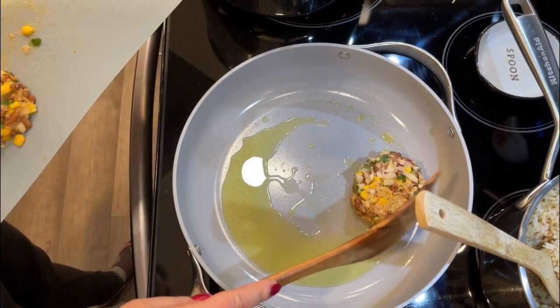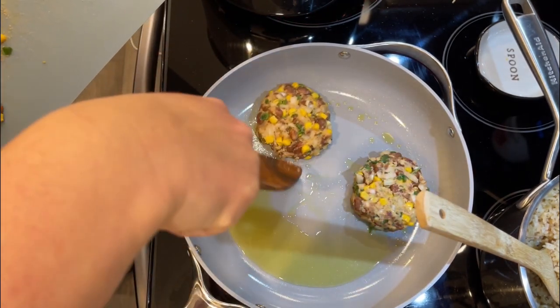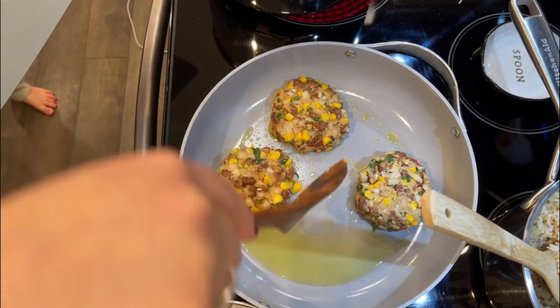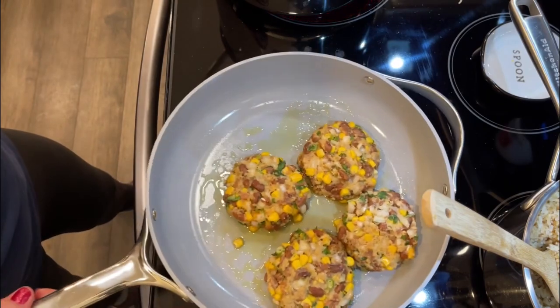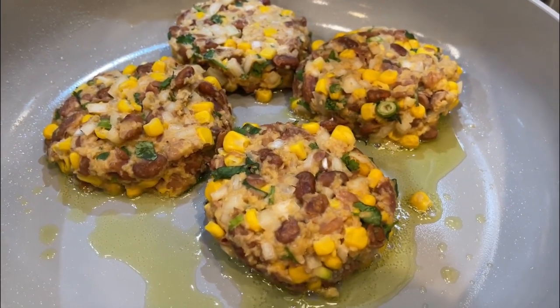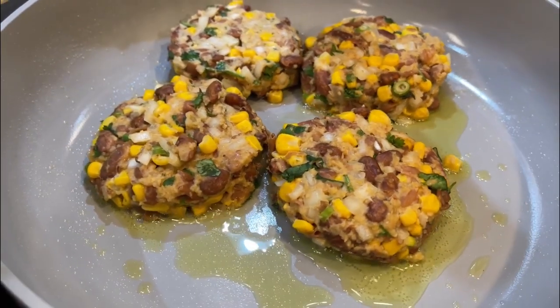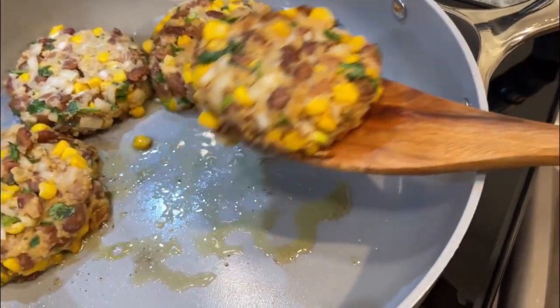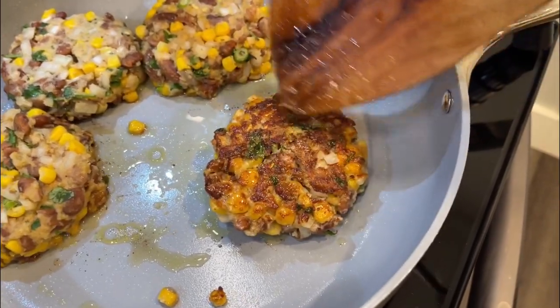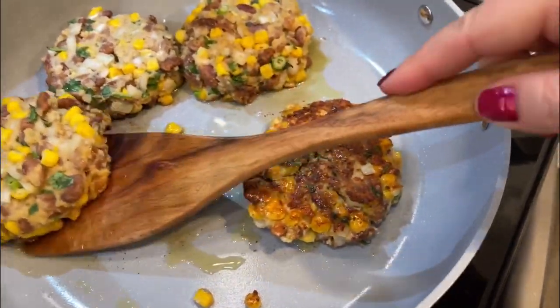Off to the refrigerator for 10 minutes. I've heated some oil in the pan over medium-low heat — you can probably go medium depending on your pan. These really did solidify in the refrigerator, so I'm happy about that. I'm just gonna place them on and hopefully they'll sizzle a little bit. We're gonna cook them for about four minutes on each side. I'm gonna give flipping these a shot now — it's been about four minutes. Oh, look at that, looks good!